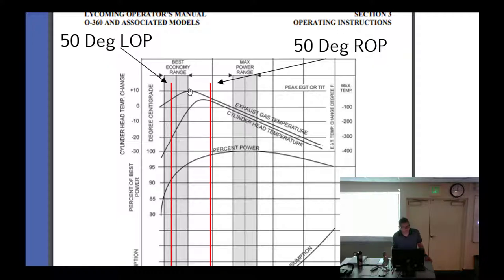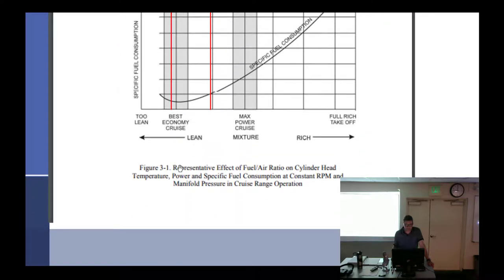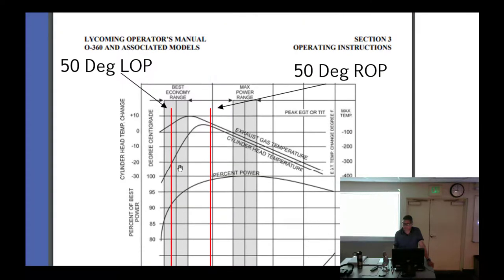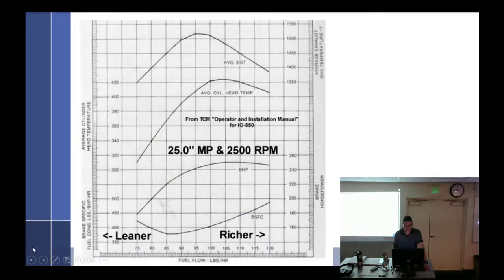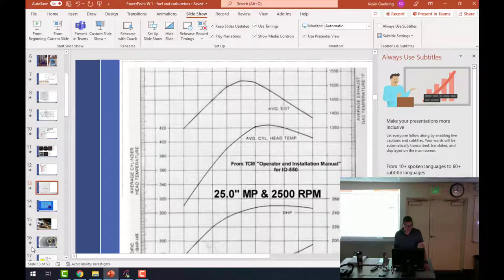Why don't we run it right at peak EGT? Too hot. What's too hot? The exhaust valves. They have a chemical way to make more heat-resistant valves.